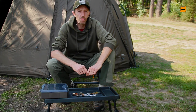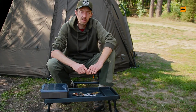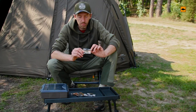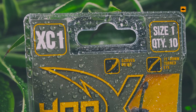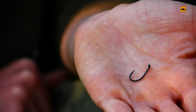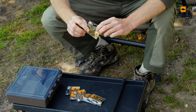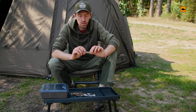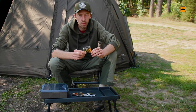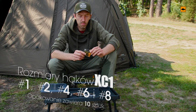ProLogic has 6 models of hooks. I would like to show you the characteristics of each of these models. Model XC1 is a hook with a hook — the offset is set with a hook. It has a good fit, a good line, and we can make many popular components.